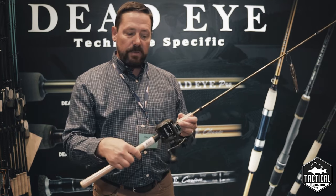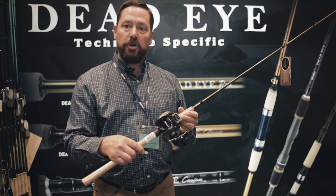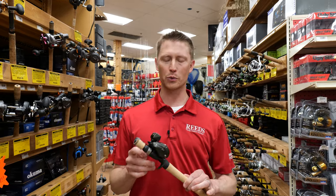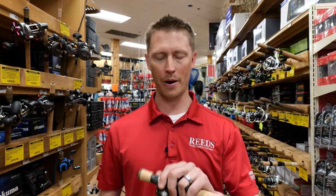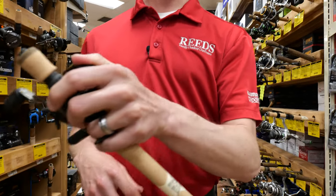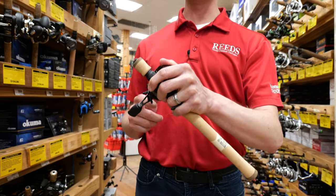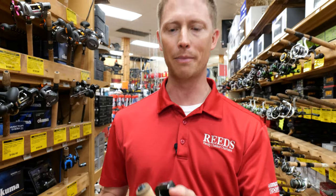That's the new Convector low-profile line counter available from Okuma. What I love about this reel is just how nice it fits in your hand. Being a low-profile reel, it's not top-heavy and you're able to have your hand up a little bit farther so that when you're fighting those fish you get good leverage, plus you're gonna be able to feel the bite a little bit better too.